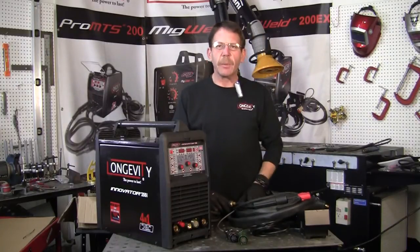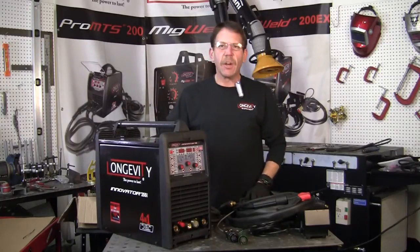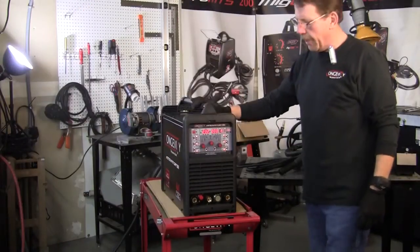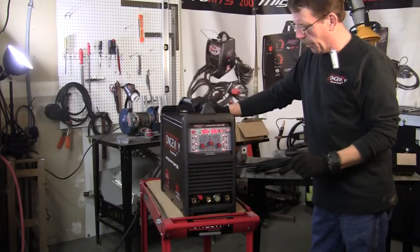We'll start with the arc welding, the stick welding first, show you how to set up the machine and where all the fittings are. Here's the front of the unit, and we're just going to do the arc welding first on this show.